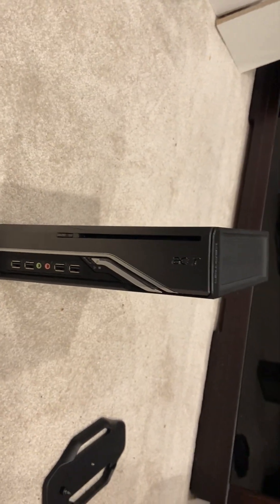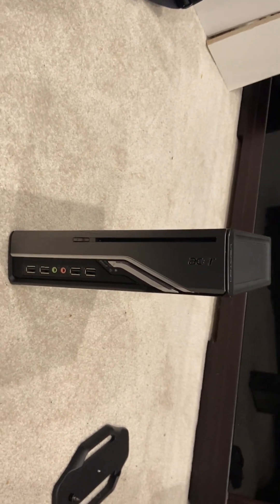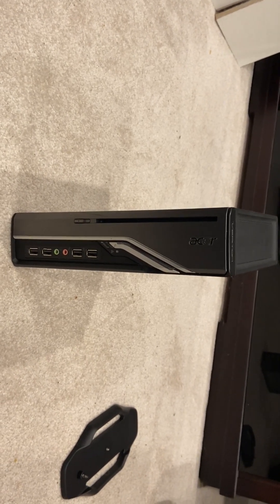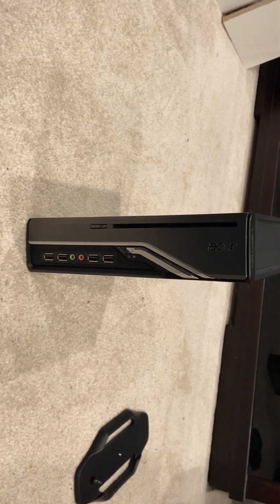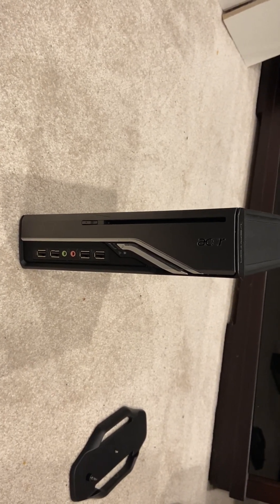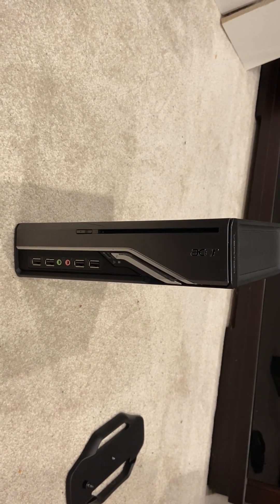That is the Acer Veriton 1000. I picked this thing up — I think it was 25 bucks — and I thought that's a pretty damn good deal. That's going to be it for today. Hope you enjoyed the video. See you in the next one. Bye.